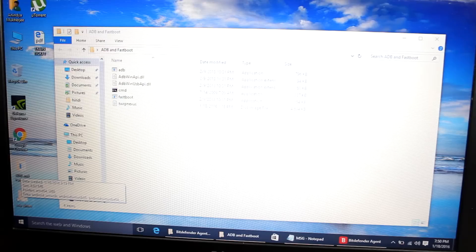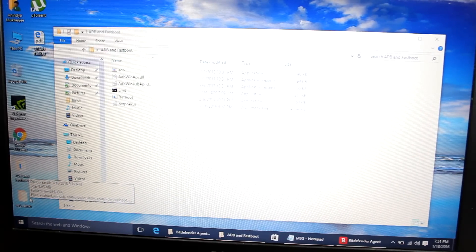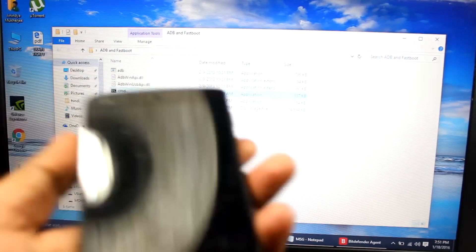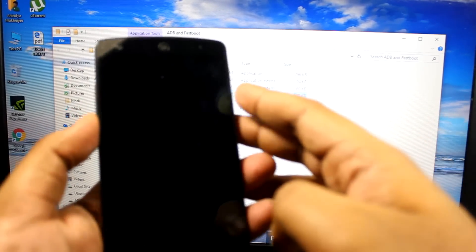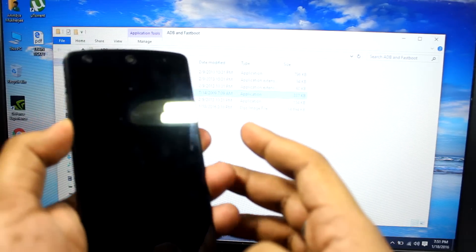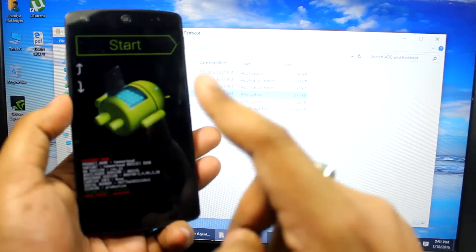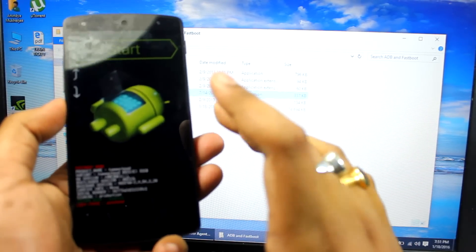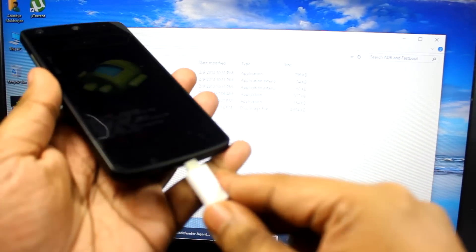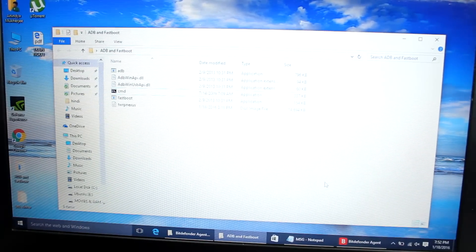Once you connect your phone it won't be detected initially, so let me show you what to do. On the phone, press and hold the Power button and Volume Down at the same time — you will get the fastboot mode screen. Once you are in fastboot mode, connect the USB cable to your laptop.